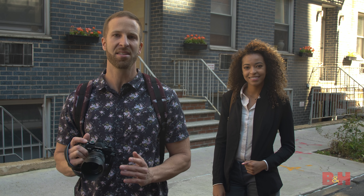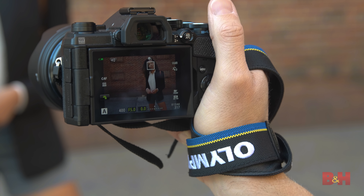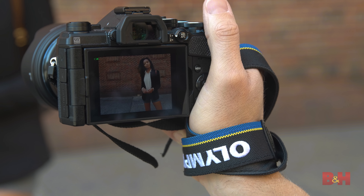Now while the autofocus system on the Mark II was great, Olympus has made tremendous improvements to the contrast and face detection system, in addition to adding 121 focus points. Now I can literally focus anywhere on the screen instead of having to focus and recompose. Let's see how well it works with my friend here in motion.